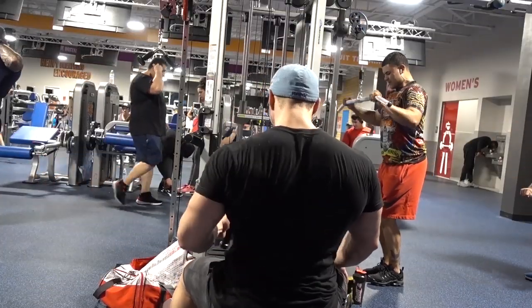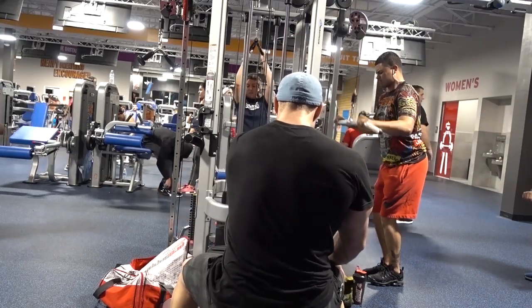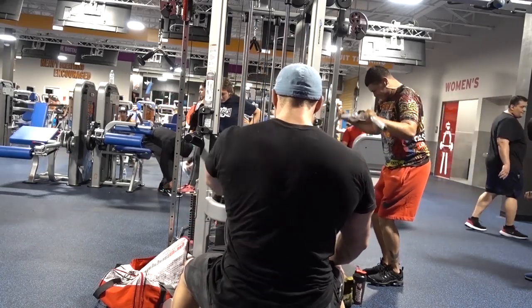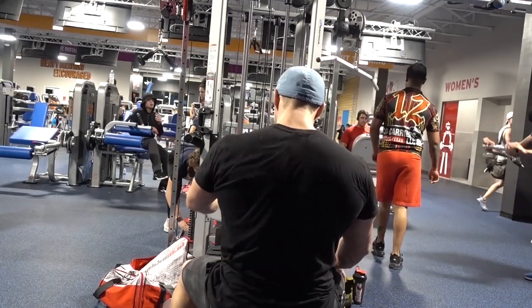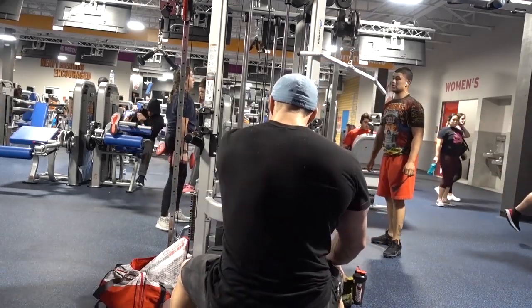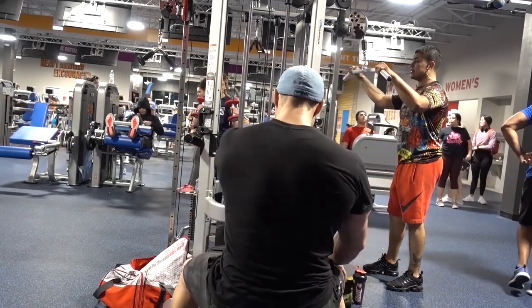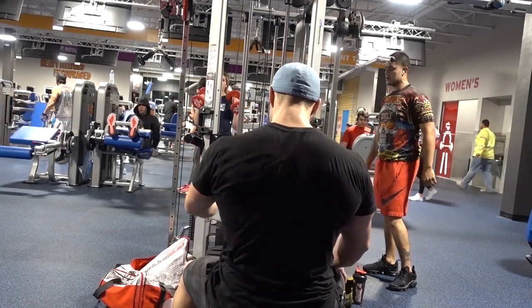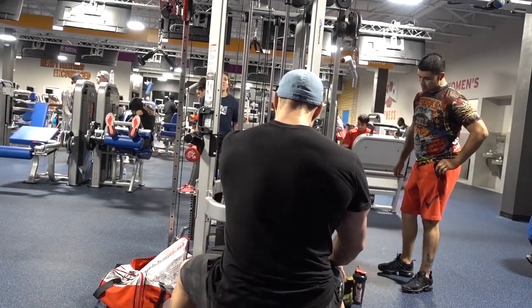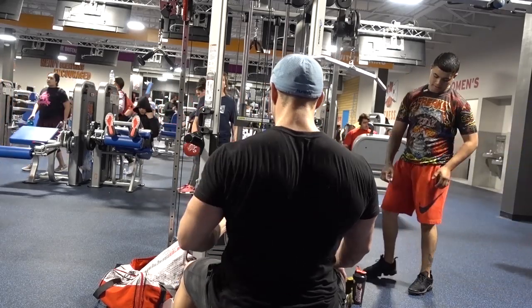Single arm rows are next. It's supposed to be a dumbbell single arm row but unfortunately I got to the gym late, it was pretty packed, and I was not able to get on a dumbbell rack. So instead of slowing down the workout I decided to use the cable variation and just focus on the squeeze. I would prefer the dumbbell in most cases, but there are some advantages to cables — you're able to keep constant tension on the muscle. You can't go quite as heavy but you're able to get a good squeeze in each rep.